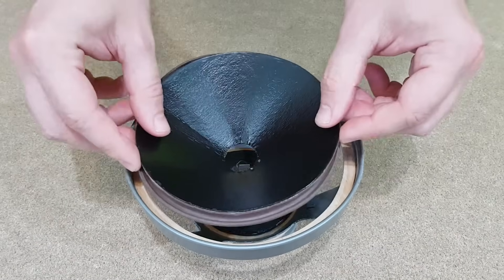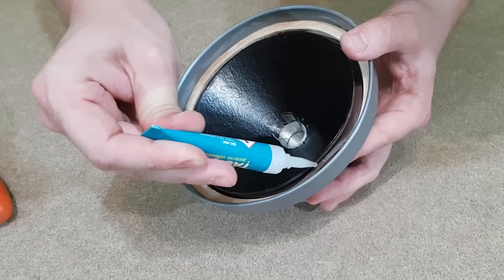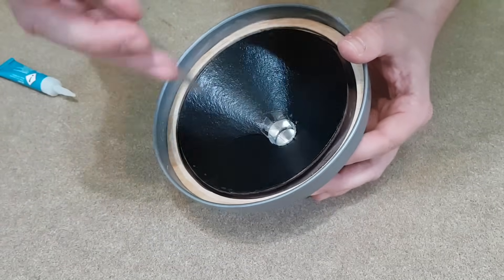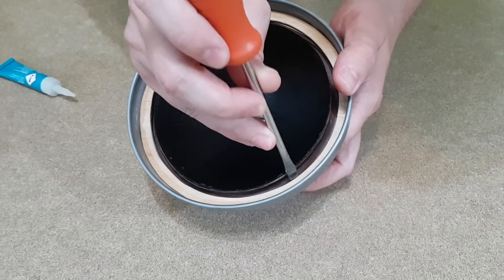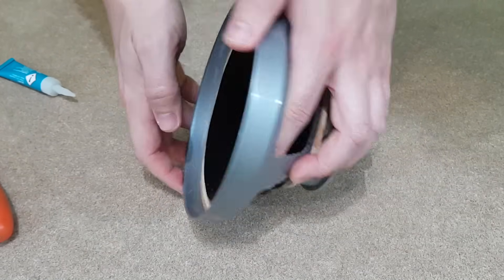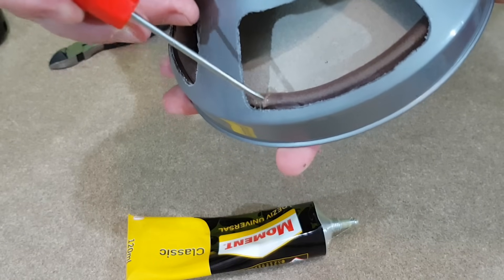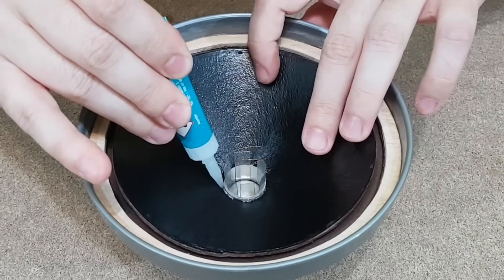On the bottom of the speaker cone, I've made two holes for the coil wires. Now I will glue the edge of the surround to the back of the plywood ring. I will use flexible adhesive to seal the place where the ends of the surround meet. The cone is also glued to the voice coil on both sides.